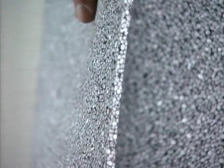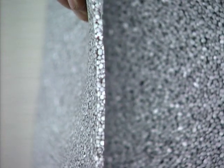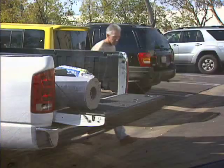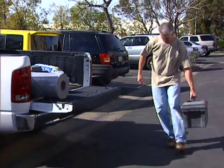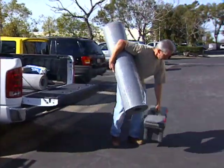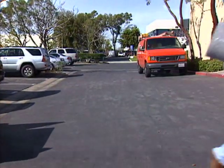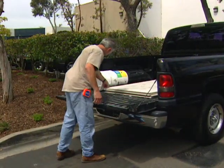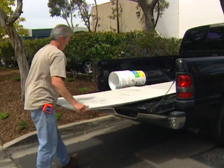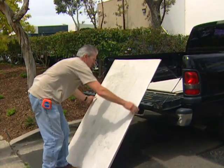EZ-MAT is a mat underlayment for setting tile and stone over any acceptable subfloor, including concrete, plywood, and primed OSB. Its material composition makes it incredibly lightweight — up to 25 times lighter than quarter-inch backerboard. For example, 300 square feet of EZ-MAT is just one 23-pound roll. On the other hand, 300 square feet of quarter-inch backerboard weighs 650 pounds and requires 20 heavy and difficult-to-handle sheets.